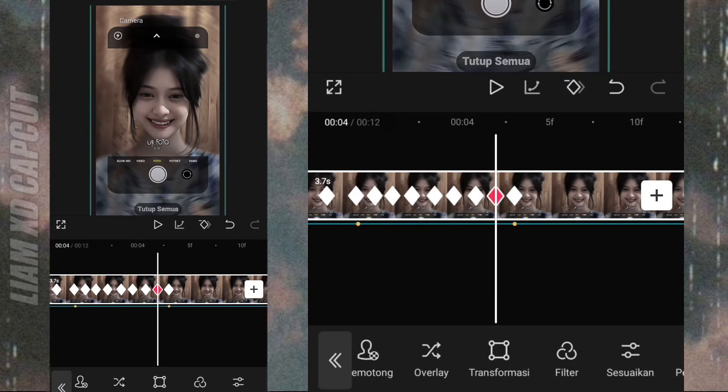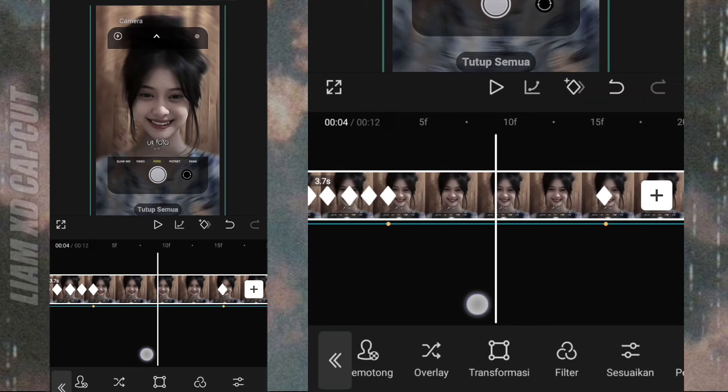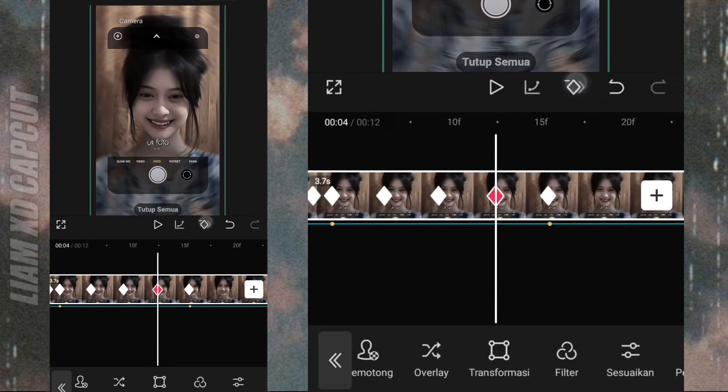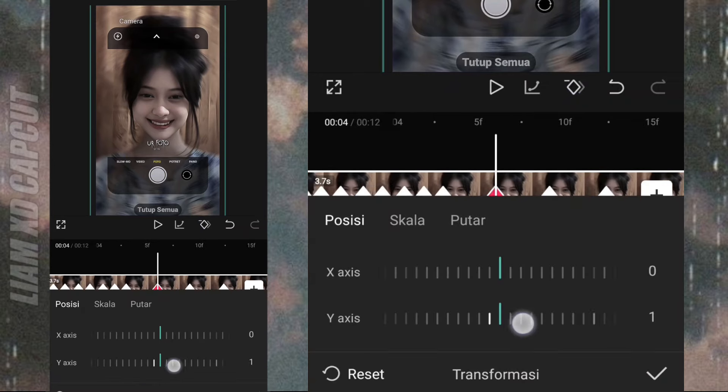Oke JT seperti itu cara buat JJ tipisnya, di beat yang lebar dan beat yang kecil. Sekarang kalian lanjut buat sendiri di bagian foto yang belum ada JJ-nya.